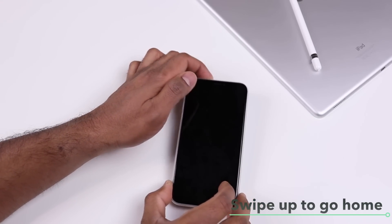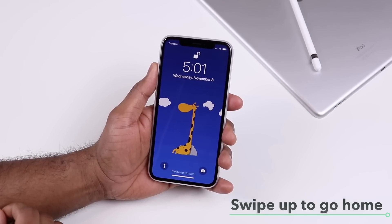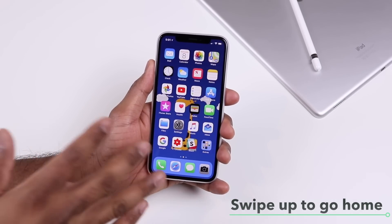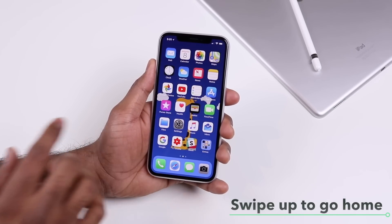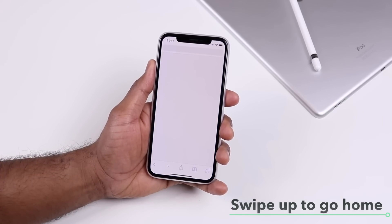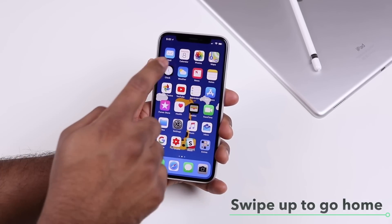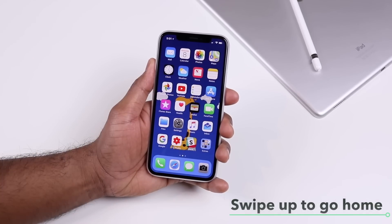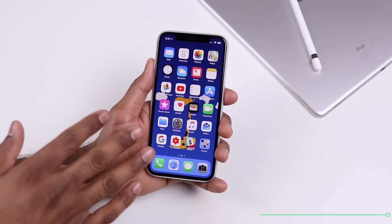With Face ID, if you pick up your phone it will turn on, and then if you look at it, it will unlock. To go to the home screen, swipe up from the bottom. That gesture is pretty basic — anytime you want to go home from any app, just swipe up from the bottom, whether you're in Safari, Clock, or any other app.